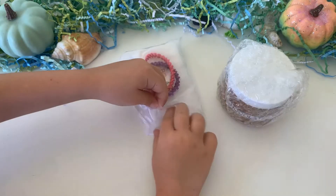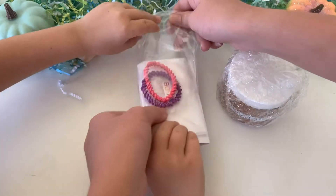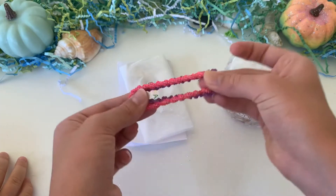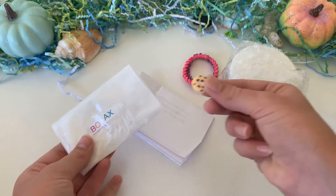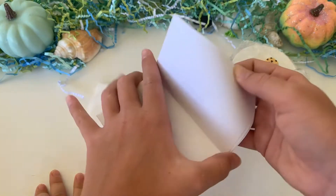The extra bag came with borax, hair ties, and a little slime care sheet. The borax did leak out, but that could have been my fault because I cut open the bag on accident. I really liked the label on the borax — it was super cute. It also came with a little cookie charm and the slime care sheet on the bottom.